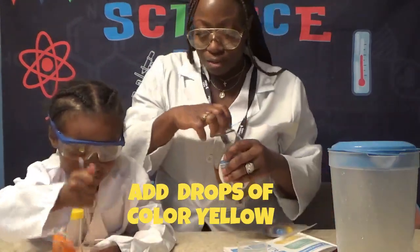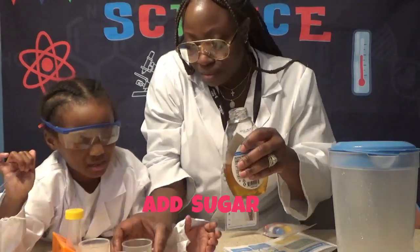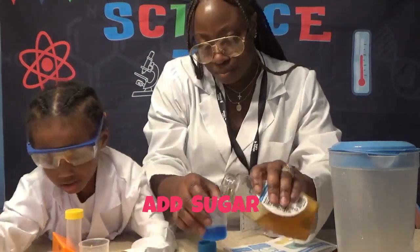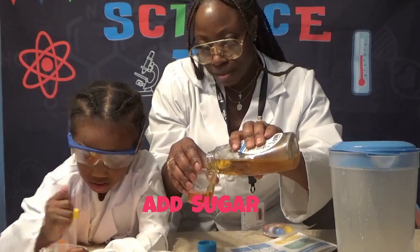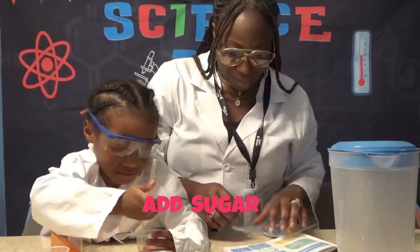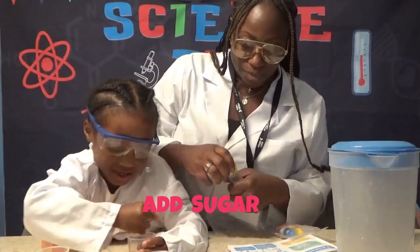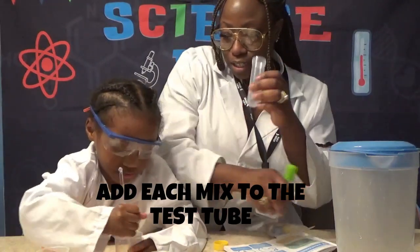Now we're going to add sugar — thank you — and then stir that one. We're going to pour into this test tube, so let's start.